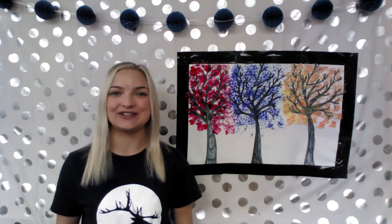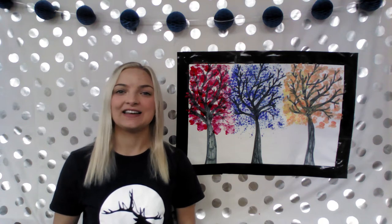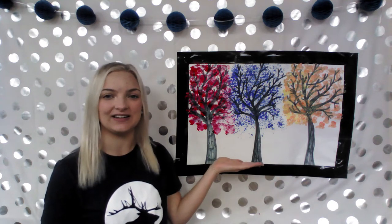Hi, my name is Kristen and welcome to the Wapiti Regional Library Creative Corner. Painting is so much fun, but we don't always have paintbrushes around. That's why today I'm going to show you how to make any kind of painting using some common household items.